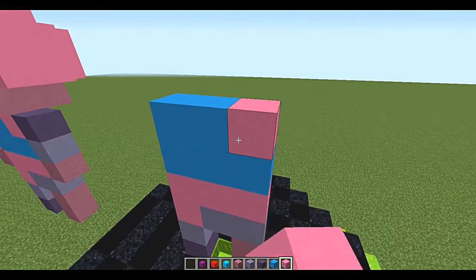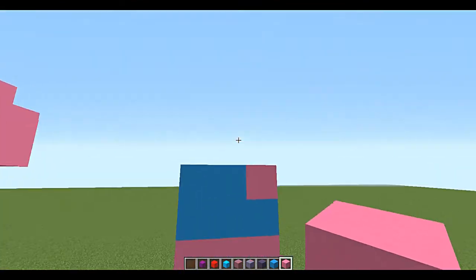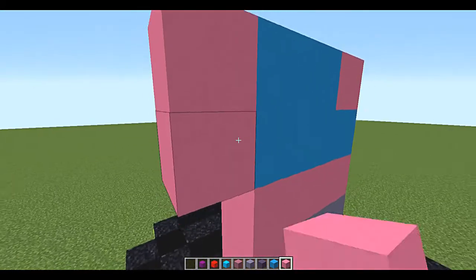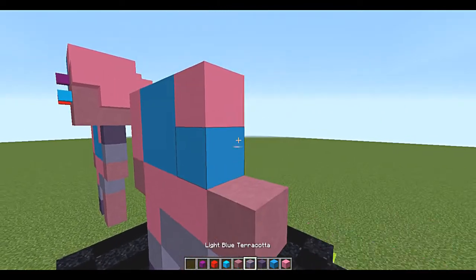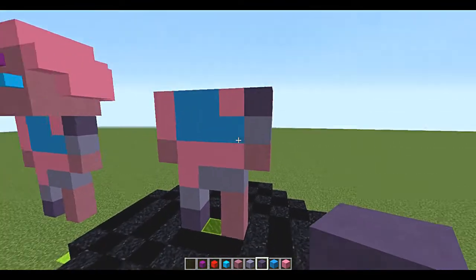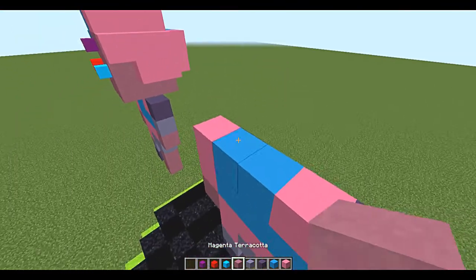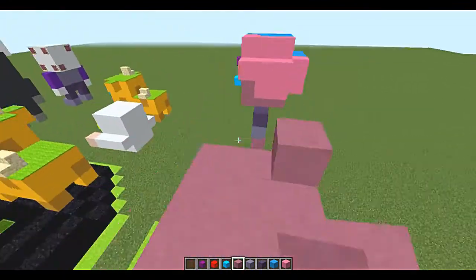Now we're going to add pink concrete here, and for the arms it's going to be pink concrete sleeves with magenta terracotta for the hands. Put the hands on this side, light blue terracotta, and then blue terracotta right there — it makes a beautiful sleeve. Now we're going to start with the face: it's a three-by-three of magenta terracotta.